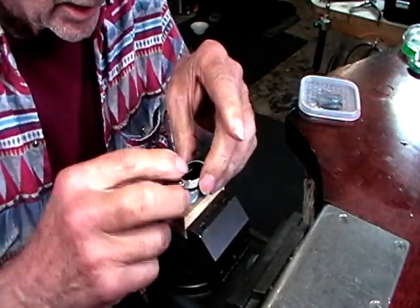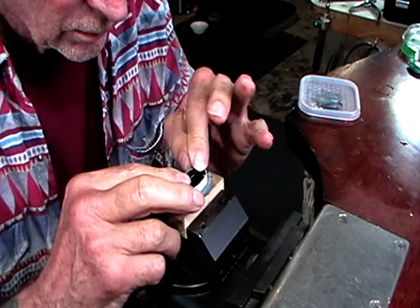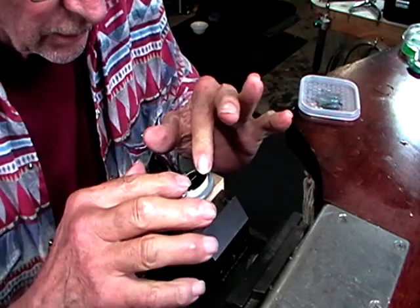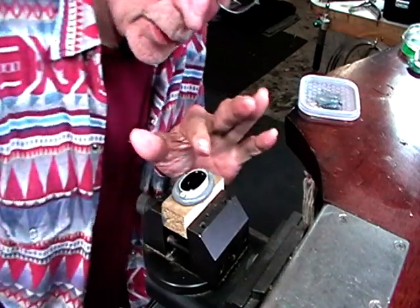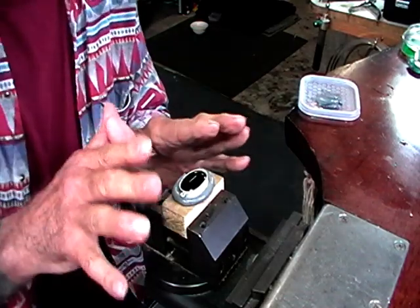And we're going to set this in. Now push equally on the stone and the bezel. Now just leave it alone. Another quick look — make sure it's perfect. It is. Leave it alone until it cools.